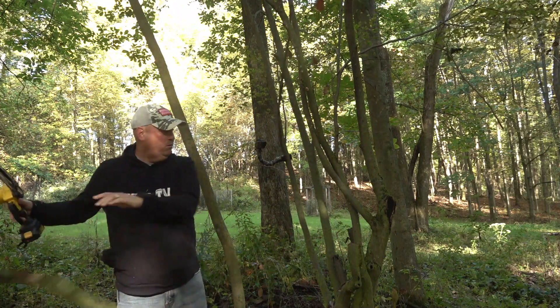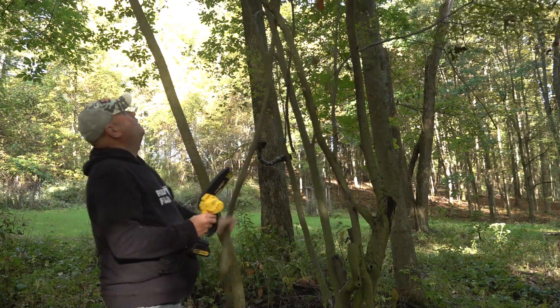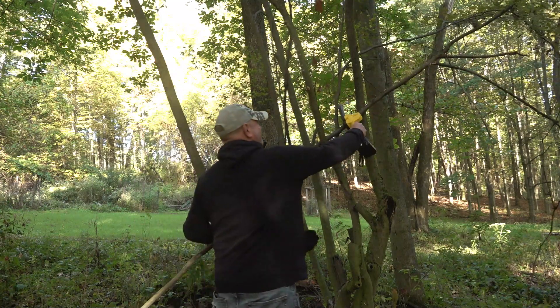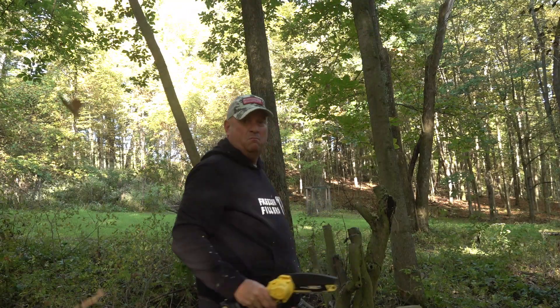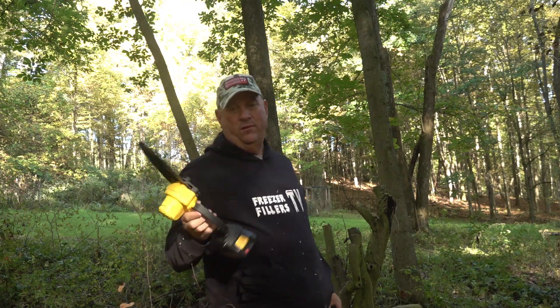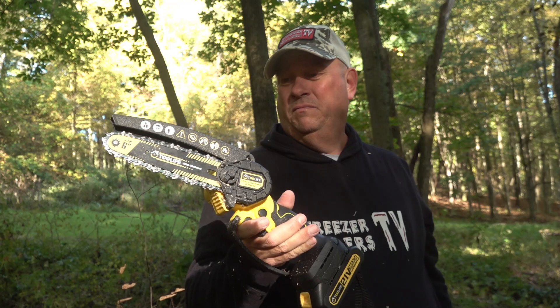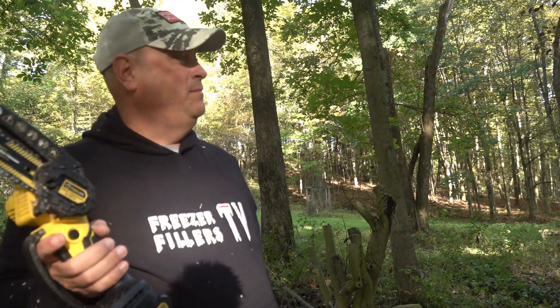Look out camera! For 35 bucks, this might be my favorite new toy — I really can't complain. It's the $35 Temu mini chainsaw — check it out. I'm gonna keep whacking some vines until the batteries are dead. It's pretty cool actually, pretty slick — semi-shocked.